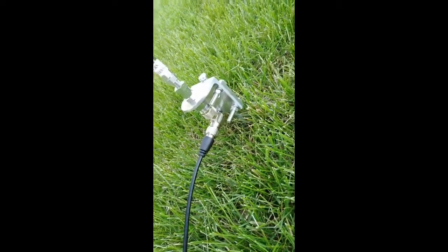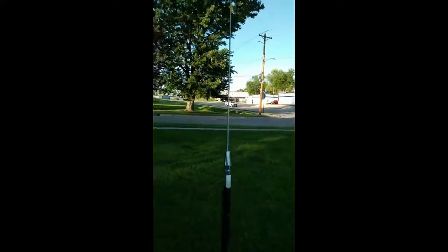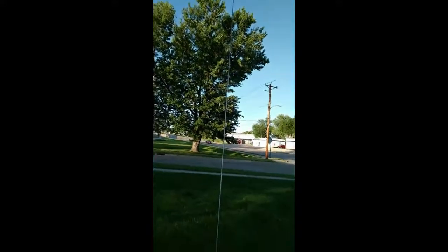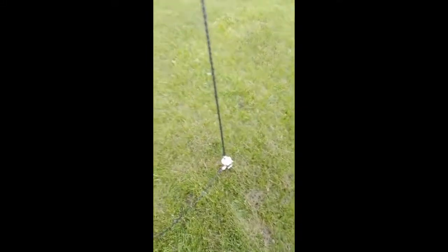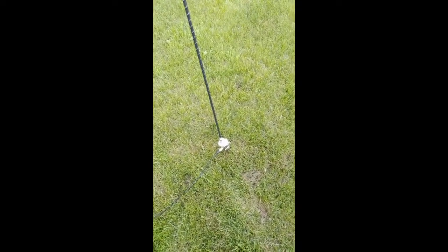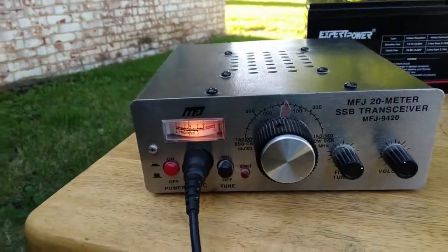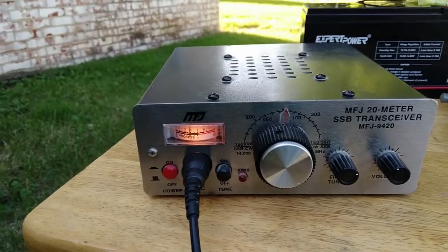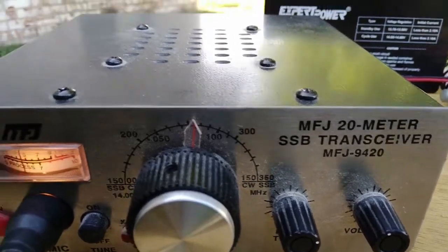This here's the ground spike. I saw it on Ham Radio Dude — seems to work really well with my 20 meter mono pole. And I will show you the radio that it's connected to presently. You're just listening to a net. MFJ 20 meter, 9420.